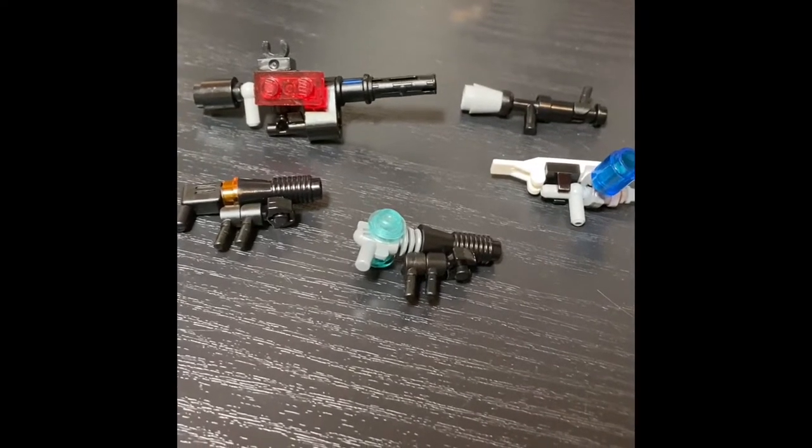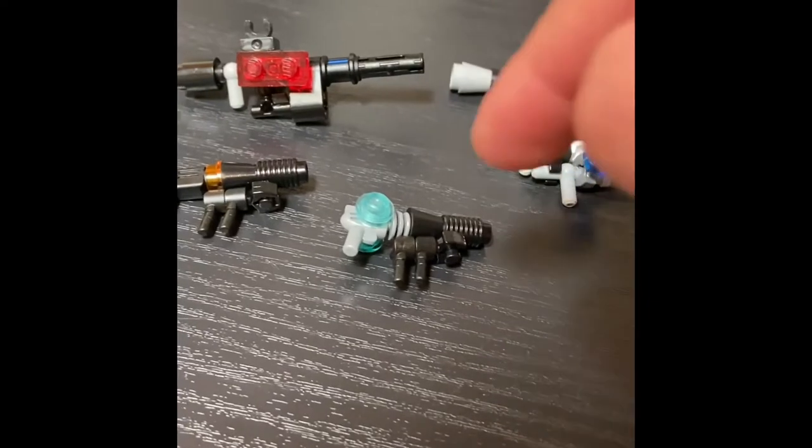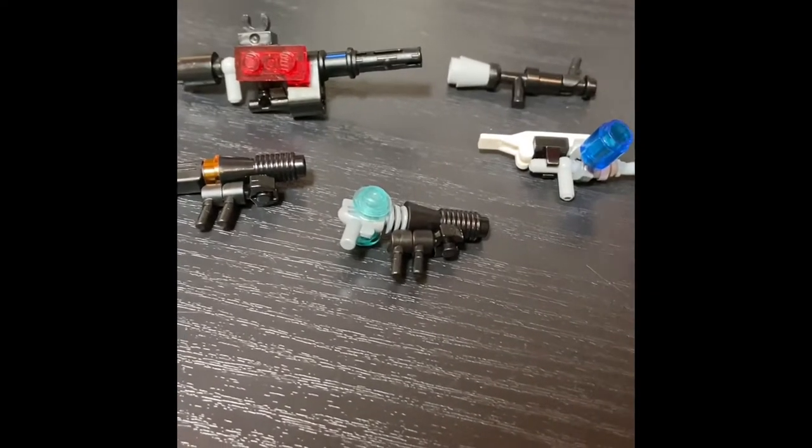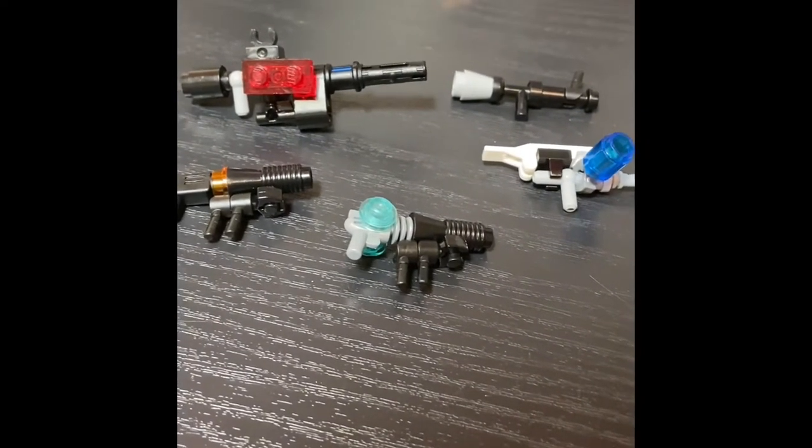Hello everybody, I'm Dallin from Extra Years of Zest and today I'm going to be showing you how to build five different Lego guns, starting with this one and working our way clockwise. Let's get into the video.